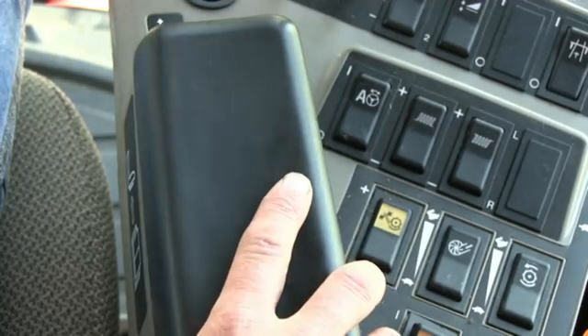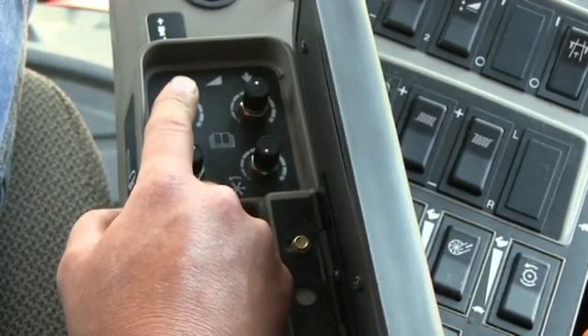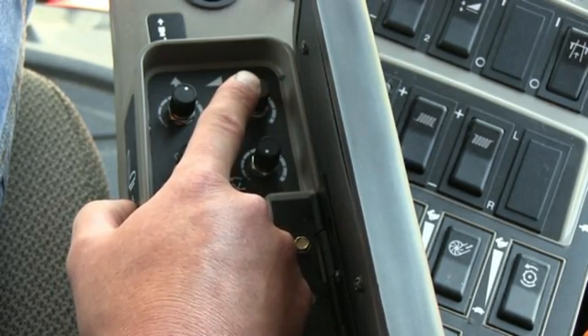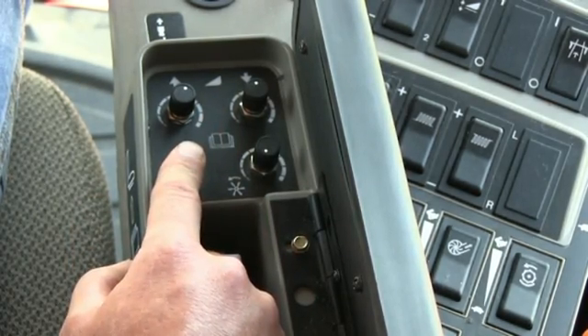Our next step is to adjust the combine's hydraulics. The first one here is our raise rate which we'd like to have four seconds from ground to top of the stroke. This is the lower rate which we'd like to have from the top stroke to the ground six seconds, and this is our accumulator which we'd like to be turned on.